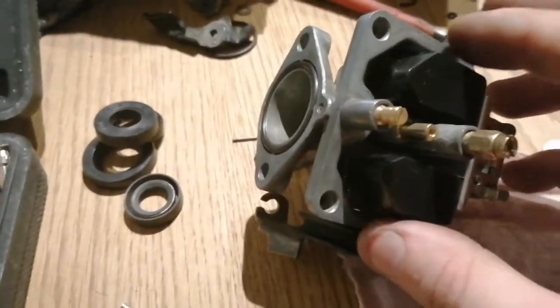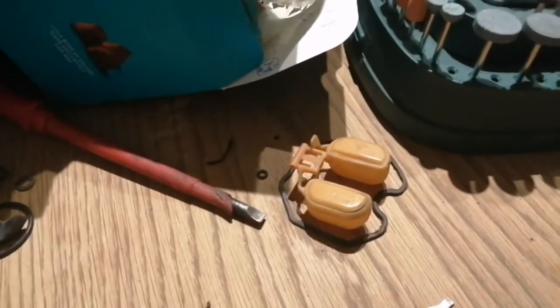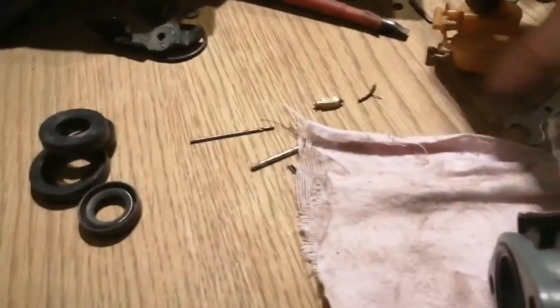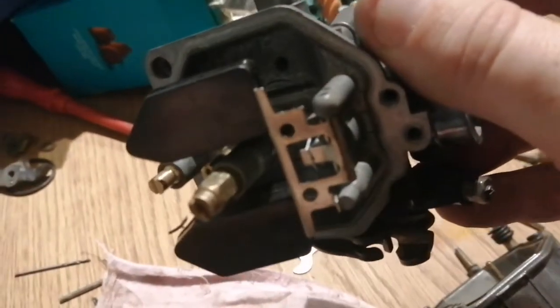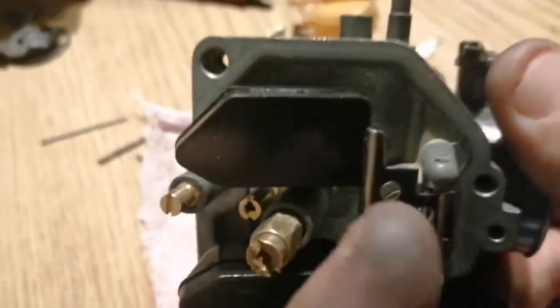I've changed some of the pieces - this is the new float, and that's the old one, which is a totally different mechanism. The old one held the pin in here, and the new one works differently; it has a slide that holds it. To be honest, I'm not sure it's going to be much better. I've tried to set it and I hope I've set it right; if not, I'll have to go back to the old system, although it was sticking a bit, so that's my only concern.